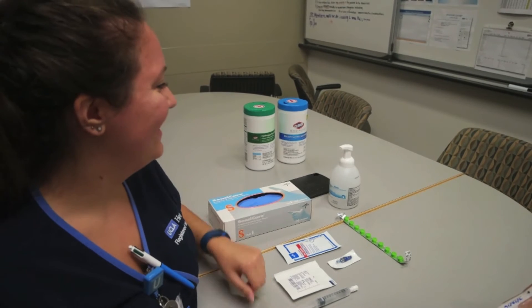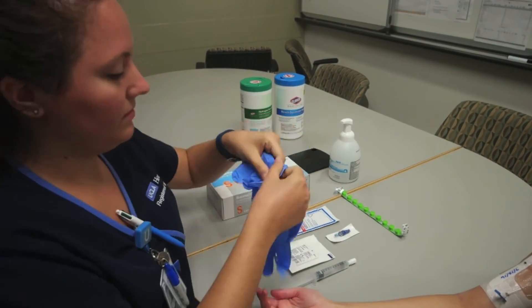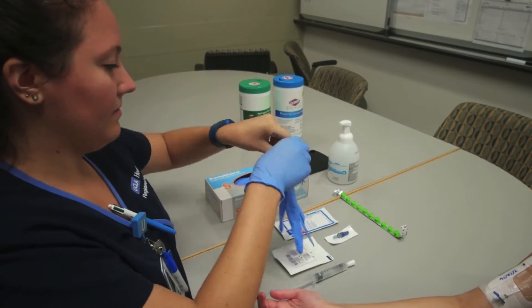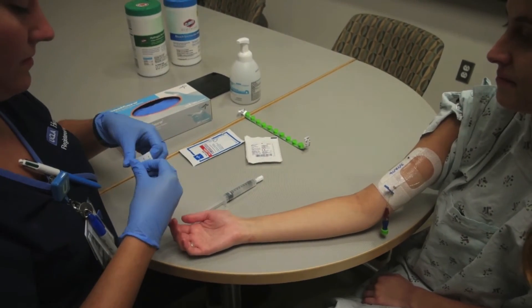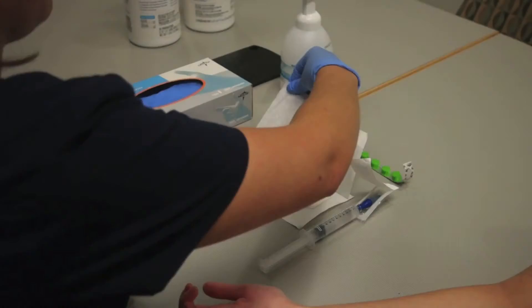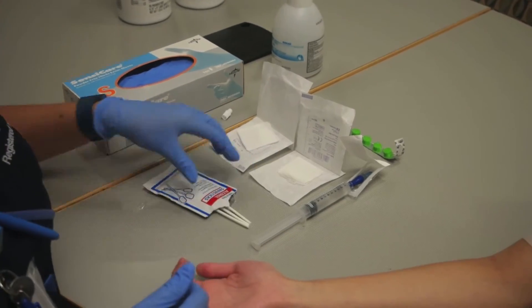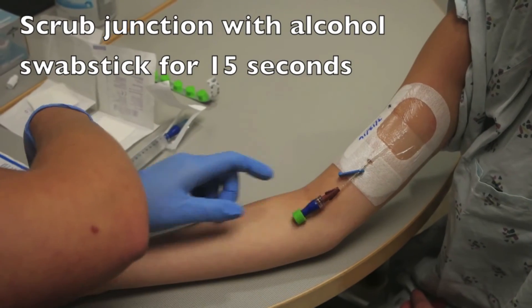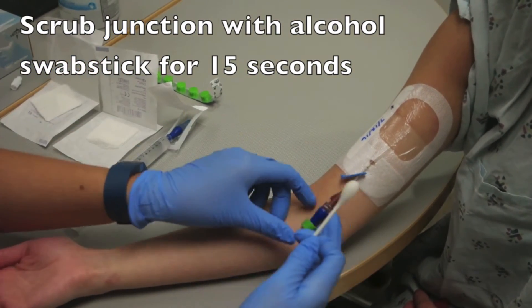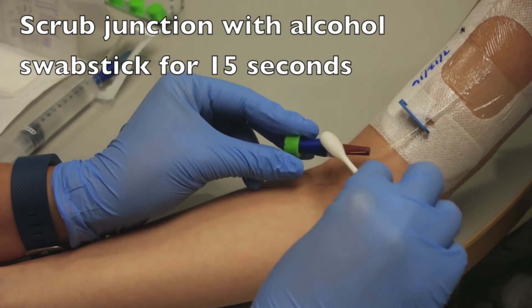And now we're going to demonstrate a CVC cap change. First, you're going to perform hand hygiene and then don your clean gloves. Prime your cap with a normal saline syringe. Open up the packages for your gauze and alcohol swab sticks. Now scrub the connection between catheter and cap outward in a circular fashion using one alcohol swab stick for 15 seconds.